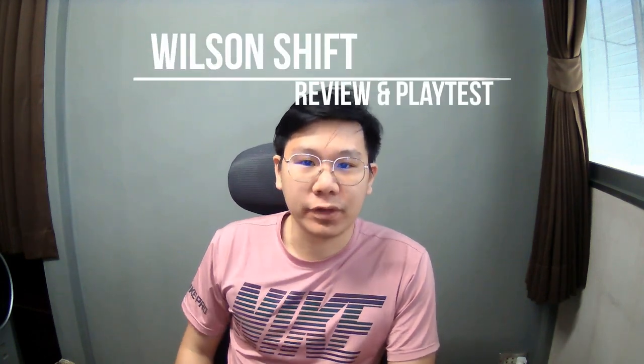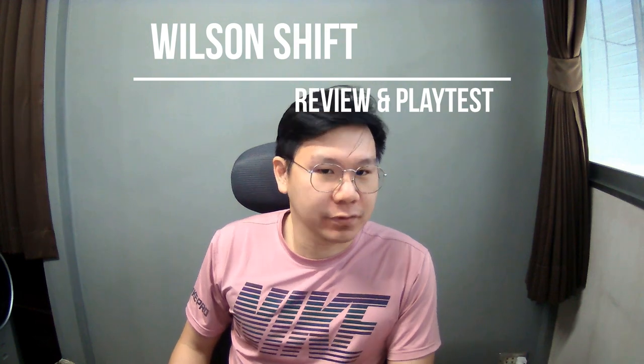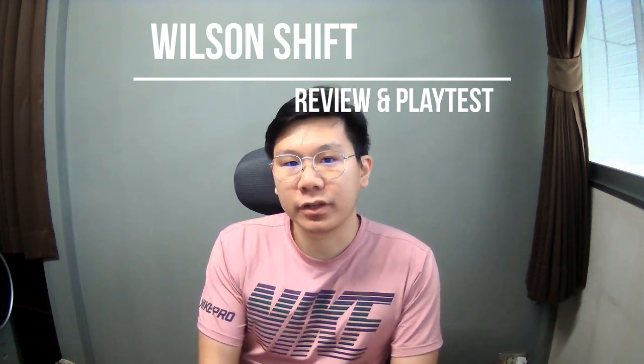What's up guys and welcome to Tantini's channel. Today I will do a review on the new Wilson Shift. It seems like this model is going to be on shelf in February. And first,